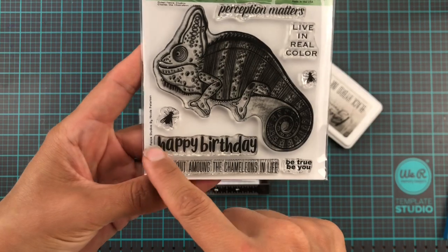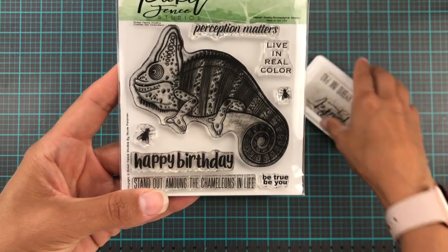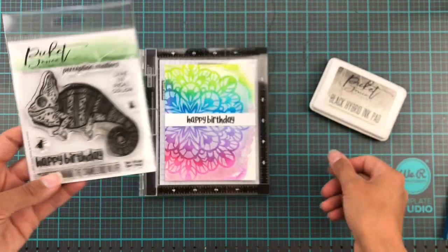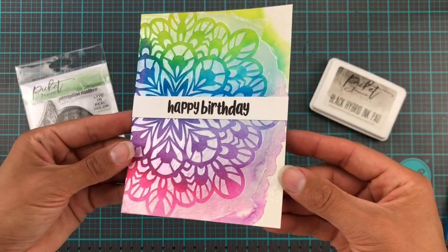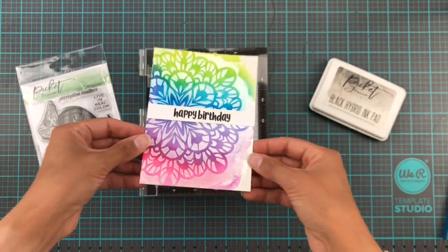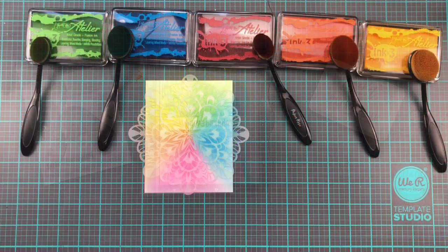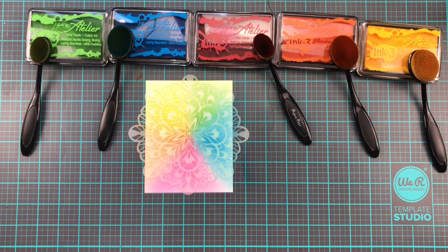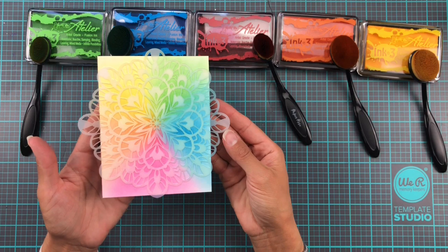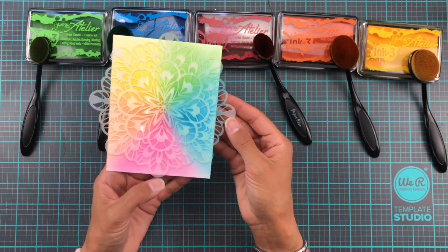It does dry very very quickly so make sure you clean up your tools directly after using paper glaze. Then I grabbed this cute little Charlie the chameleon stamp — as it has a nice happy birthday sentiment I just stamped this up super simply on a white strip of cardstock with black hybrid ink and then stuck that down. Easy peasy. This looks super pretty, and I thought I'd filmed it but like a complete and utter idiot I did not, so you missed out on that bit — sorry about that.